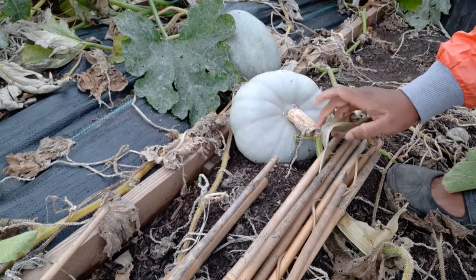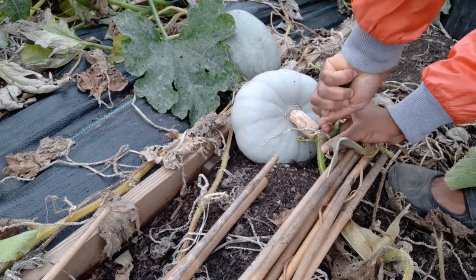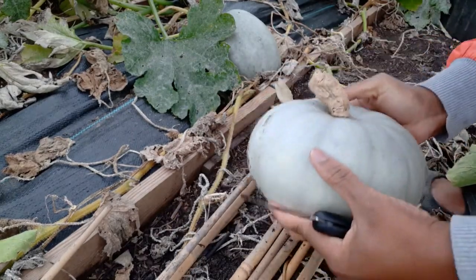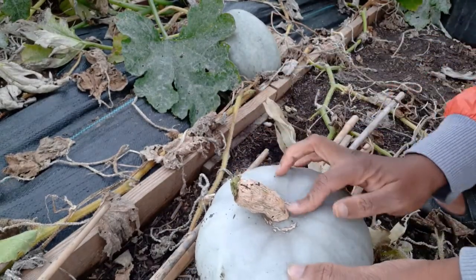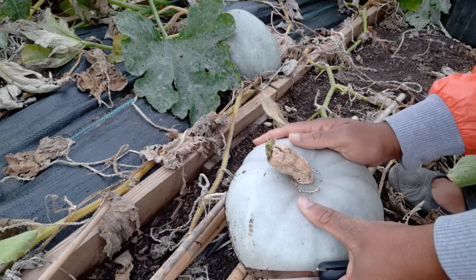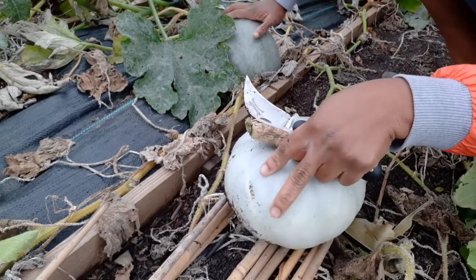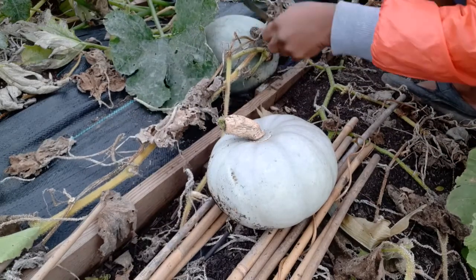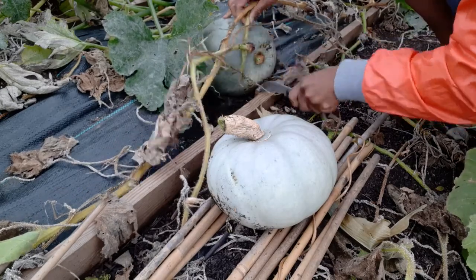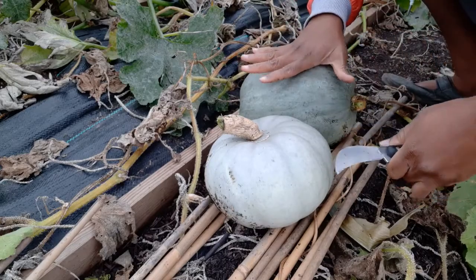This next one's stem is still intact properly, so I'm just going to cut it right from here. Nice size pumpkin with a really heavy weight on them. If you leave the stem on at least one and a half to two inches, these will store way better. Whichever one doesn't have a perfect stem, you should use those up first. I'm going around to harvest every single one. This one doesn't look like a Crown Prince - I'm not sure what this one is either.